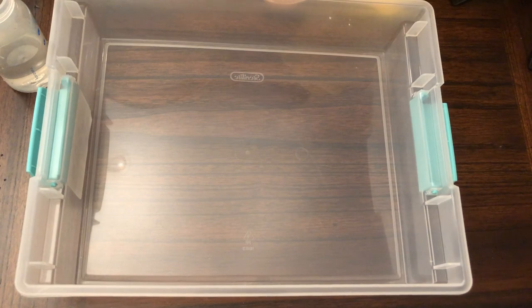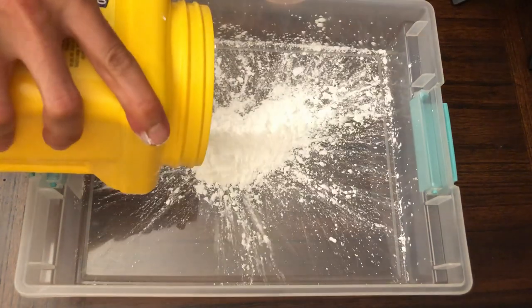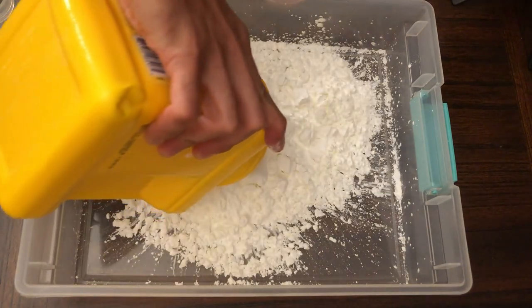What I'm going to do is first pour all of this cornstarch into this container here, and hopefully not make a mess.